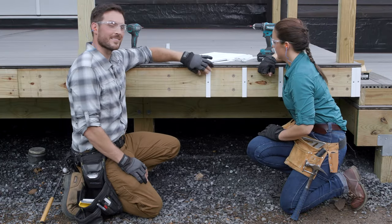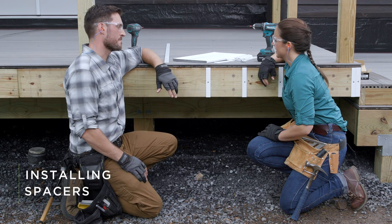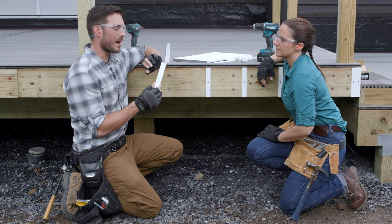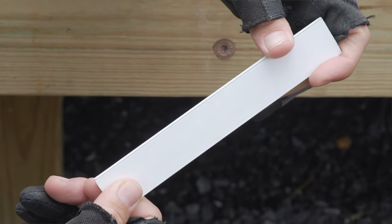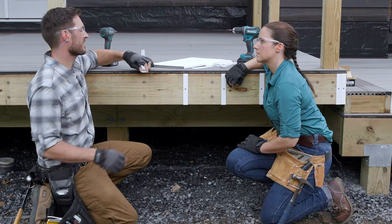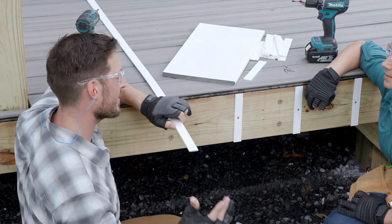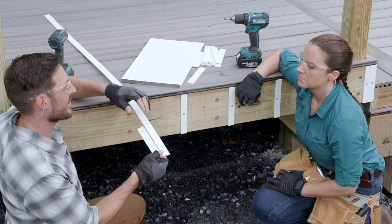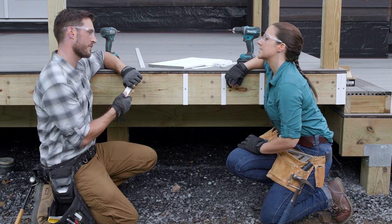Lindsay's already gotten started on our first step of installing the Trex fascia, which is to install our spacers. We're using a rot-resistant material — these are 3/16ths by 1 inch wide. They were cut from a piece of exterior grade trim that comes in 8-foot lengths, and from that single piece we can cut multiple spacers, cut to the height of that front rim joist.